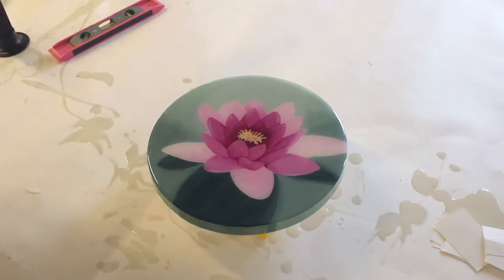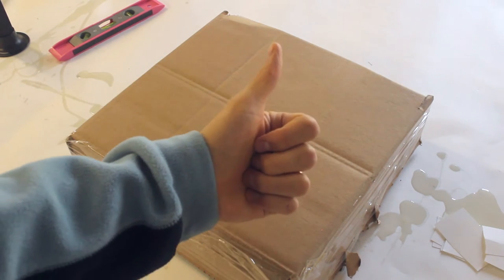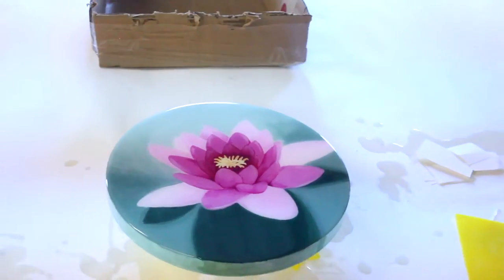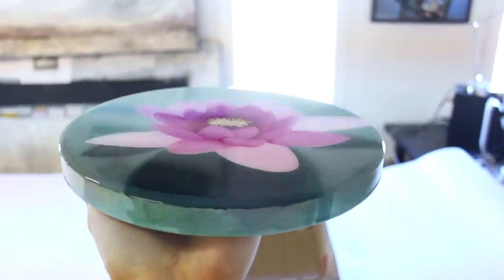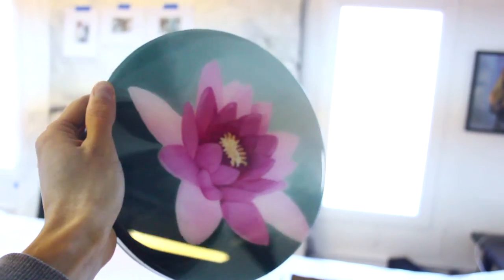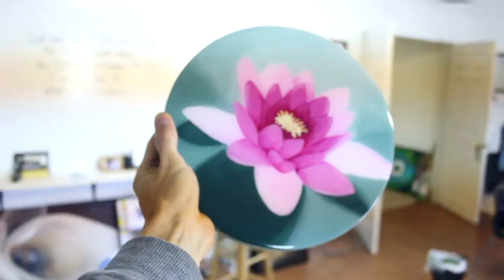Now just cover and let it sit overnight. It's always exciting when you reveal your cured piece — this one turned out perfect. It's really not hard to get a perfect pour. You just practice on a non-masterpiece first, and in no time you will have flawless art-resin pours.